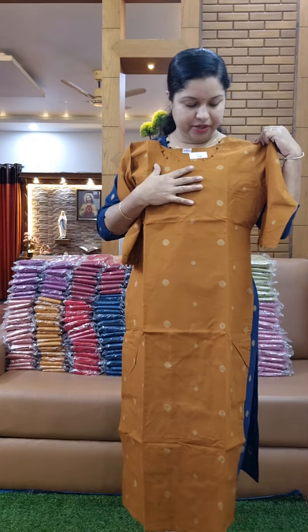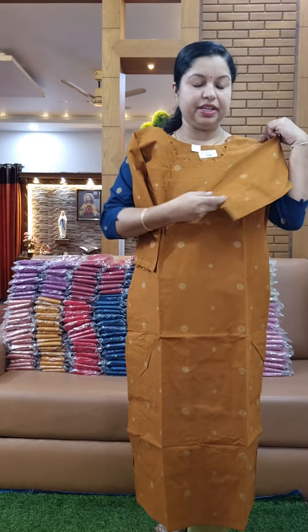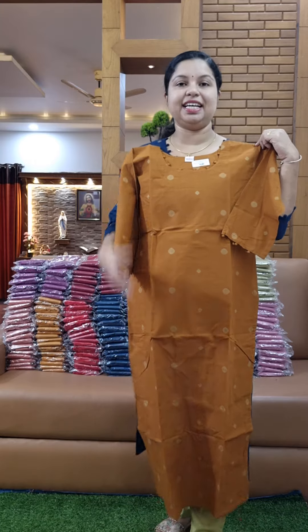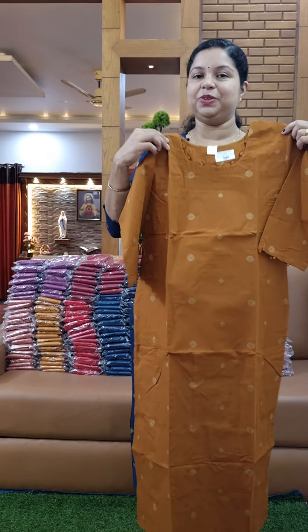Beautiful light shade. Pure cotton fabric. Slitter lining attached. Large, two, three sizes available. Price is 8.45.